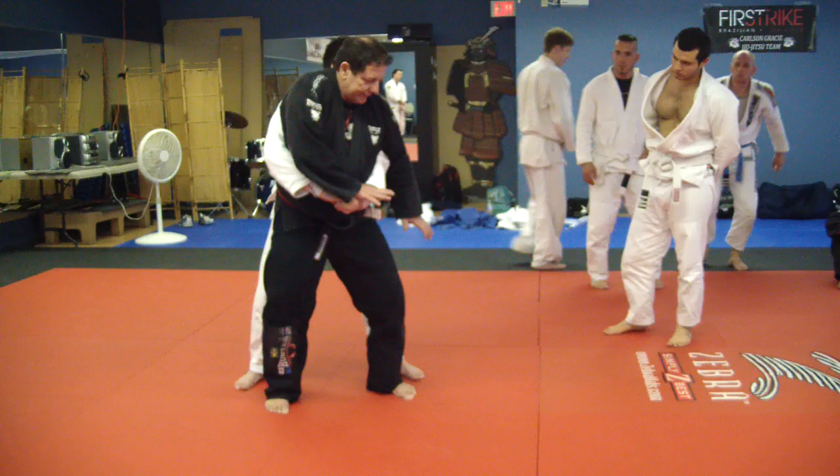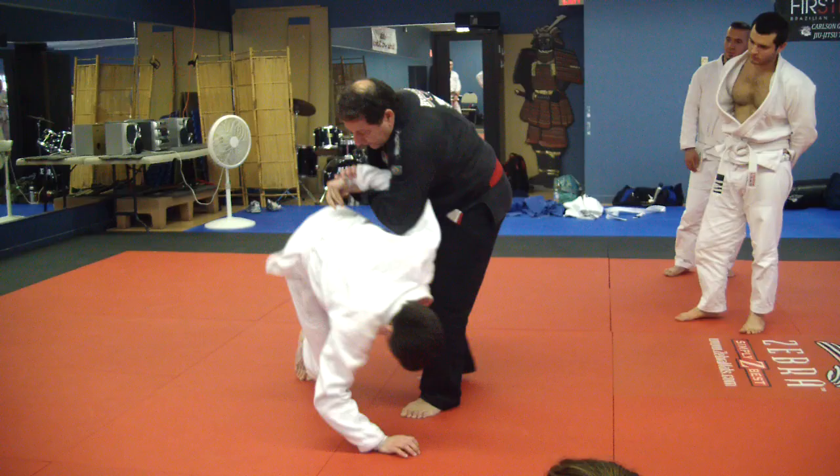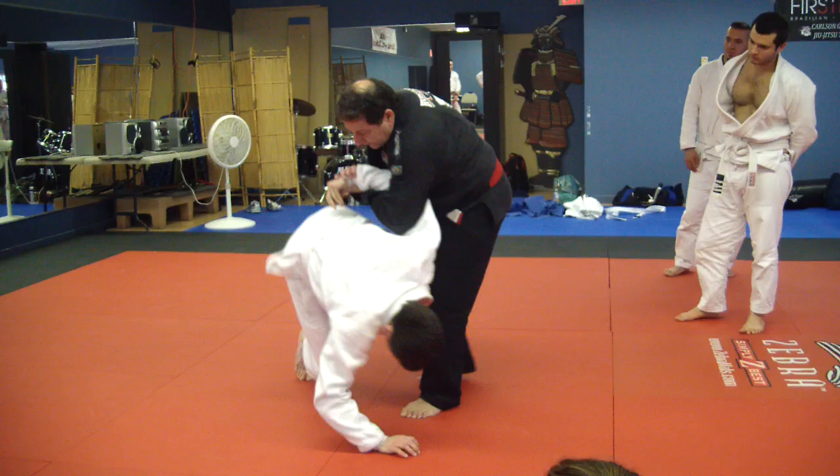Now I'm gonna start to squat and walk forward slowly. You see? Great space. Now step back and get your arm right here. I'm gonna put you down. Very easy. So now here I can do the wrist lock — I'm locked.